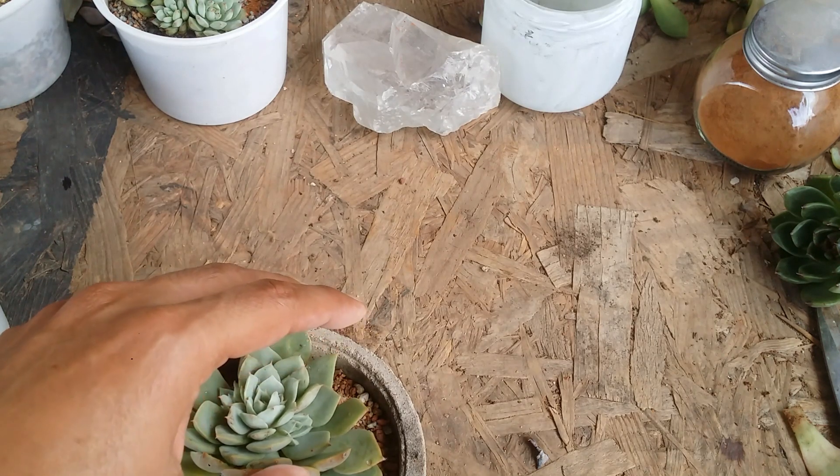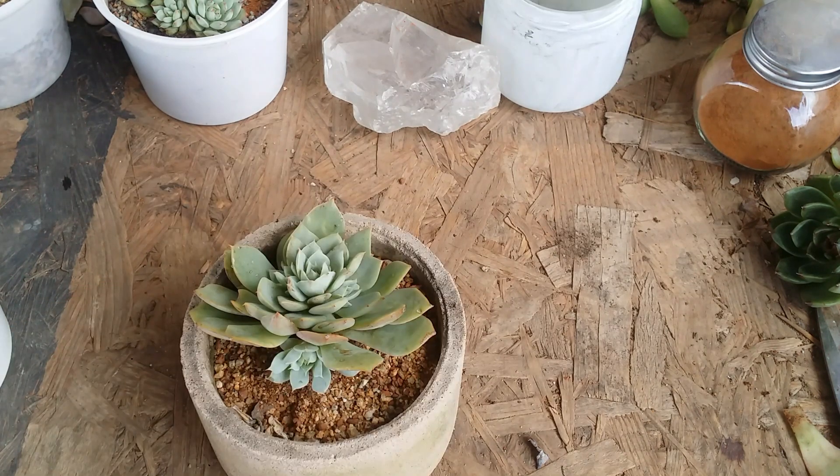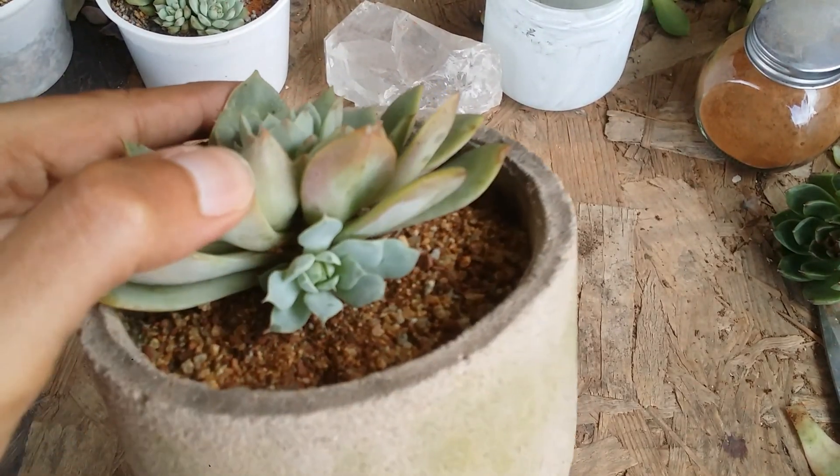I have pretty much cleared all of the dry leaves from this pup. As and when it reaches another few centimeters, I will separate it from the mother plant. I hope this video was helpful — if it was, please hit the like button. If you're new to my channel, please consider subscribing. Until then, take care, stay safe, and keep planting. Bye!